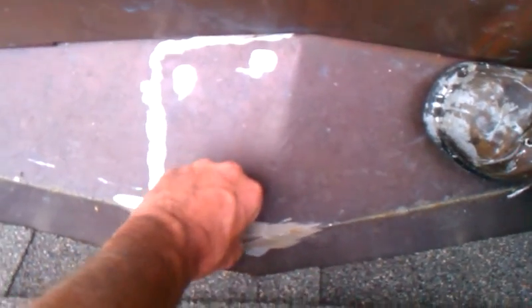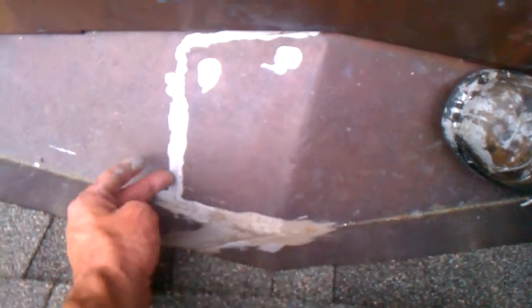There's a good chance we'll also replace this cricket, depending on how far they ran the metal up past these shingles. What they did was use something called gutter seal — they sealed it up instead of actually soldering their copper. So most likely we'll replace the cricket too.